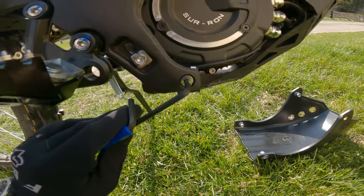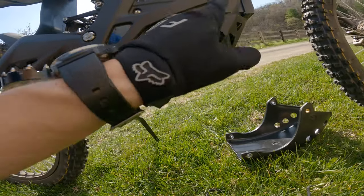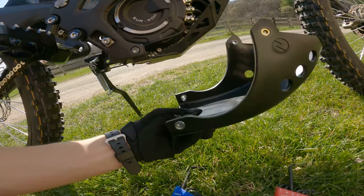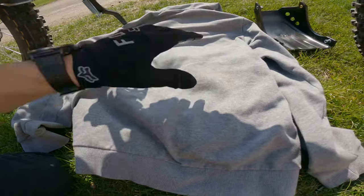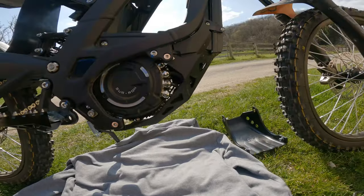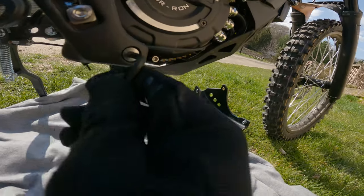You're gonna unscrew these four bolts and then basically just install the new one. So let's do it. Step one — I'm gonna put my sweatshirt down below so in case I drop any screws I can easily find them. Now let's take the number five metric and start unscrewing these things.